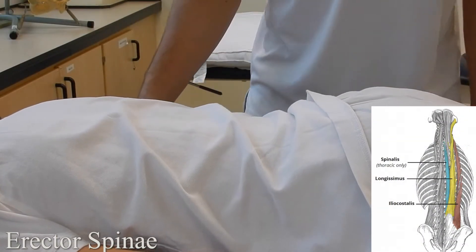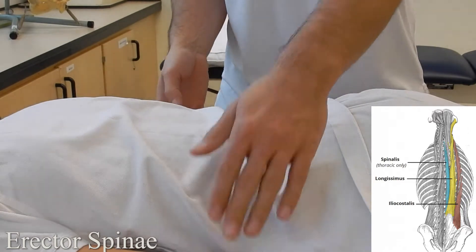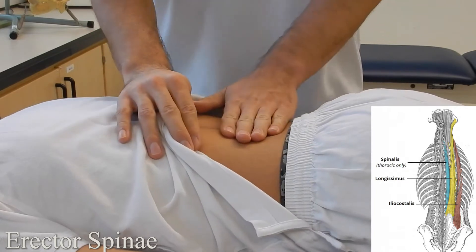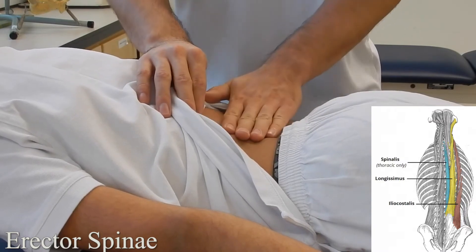Erector spinae: starting with the patient in prone lying, you're going to ask them to extend their spine, making sure that their hands are by their sides to prevent them from pushing off. You want to be skin-on-skin, so bring the model's shirt up and palpate on the lumbar region. Ask them to get into spinal extension, and again palpate the lumbar region.